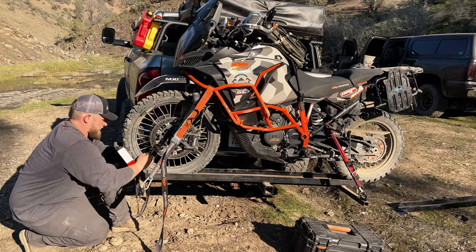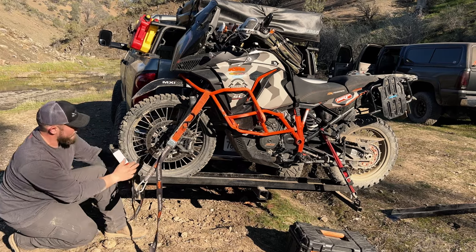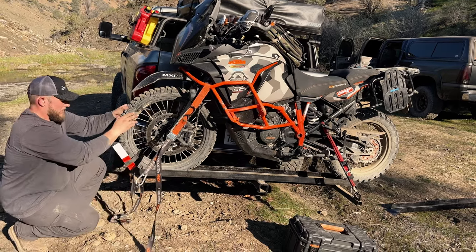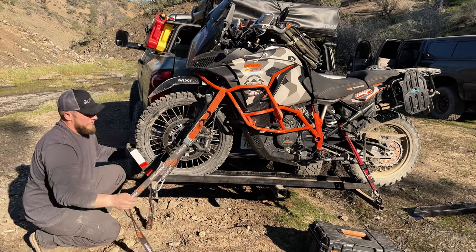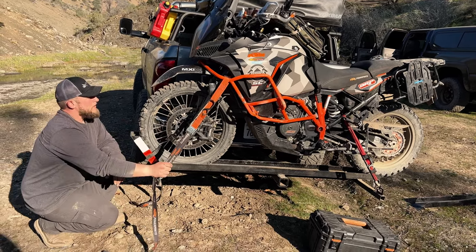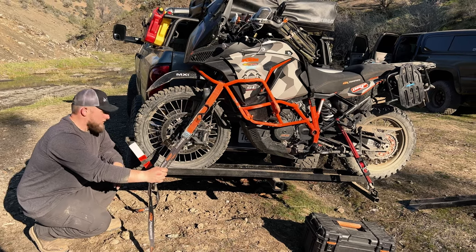I like to twist the strap a little bit so it's not sitting on the actual rim — the other strap is underneath it so I won't mar the rim. That keeps it from wanting to roll back off the stand. I mean, it's not going to roll back off with all these other straps, but that's all I do and it's pretty secure. It works really well for me, so there you go.